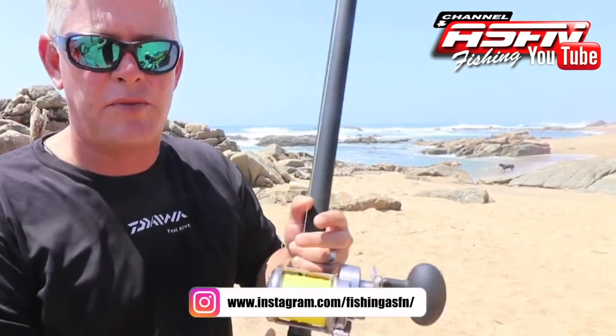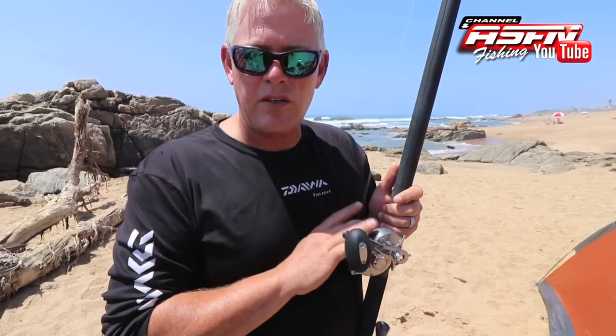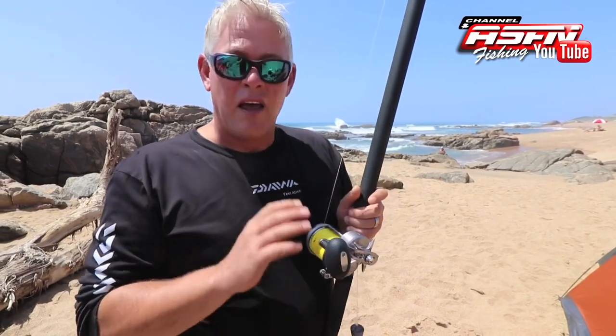I thought it a great idea, after receiving so many requests from you guys, to just run through casting a multiplier — to quickly do a vlog on casting a multiplier. This will be the first of a three-part series. We're going to start with a very basic side of casting a multiplier reel.